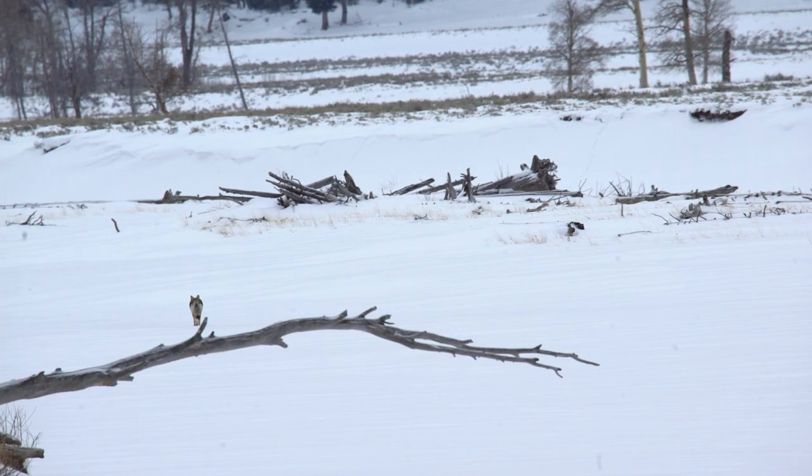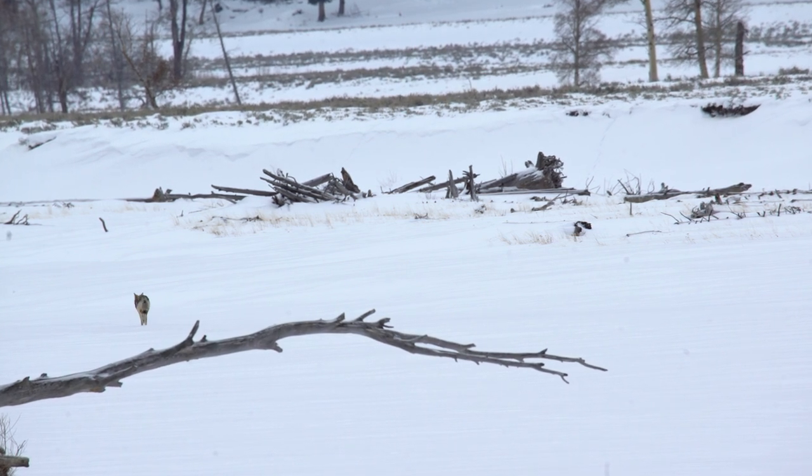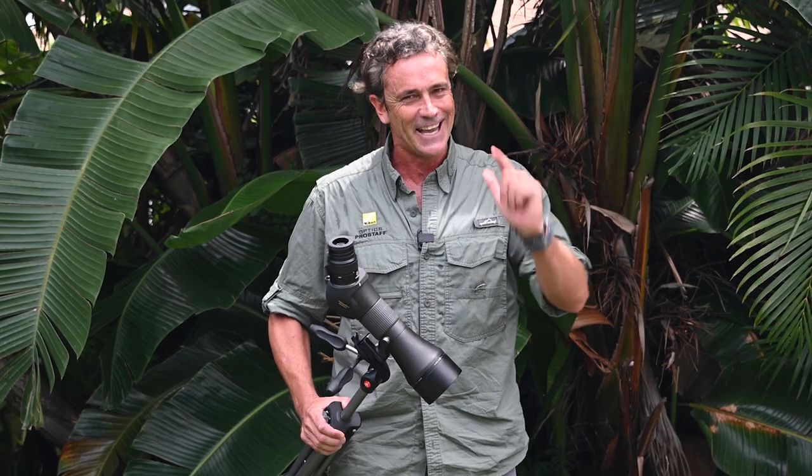If I'm going to choose any scope, it's going to be this versatile, lightweight, great color clarity, exceptional all-round spotting scope. If you enjoyed this review and you want to see us using this scope out in the field, be sure to like and subscribe to our channel — and remember, go out into the wild and get connected.